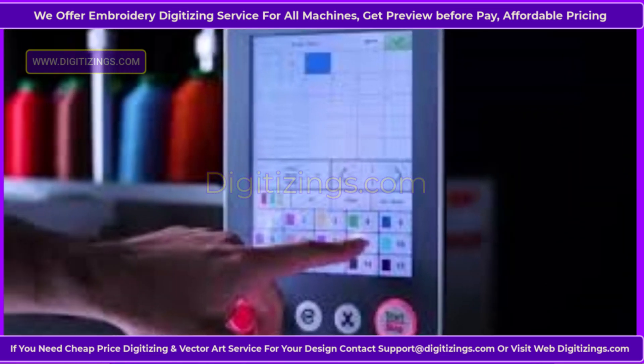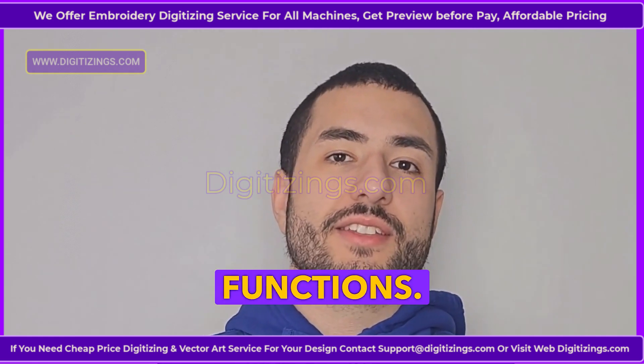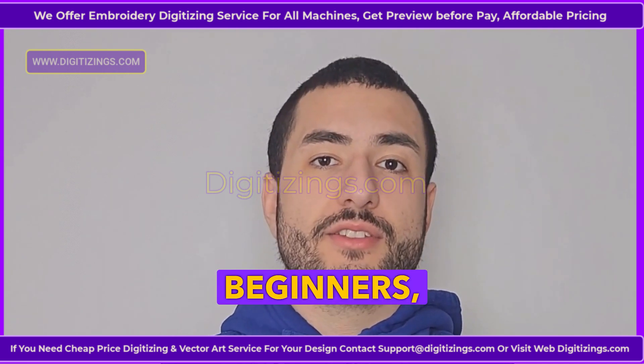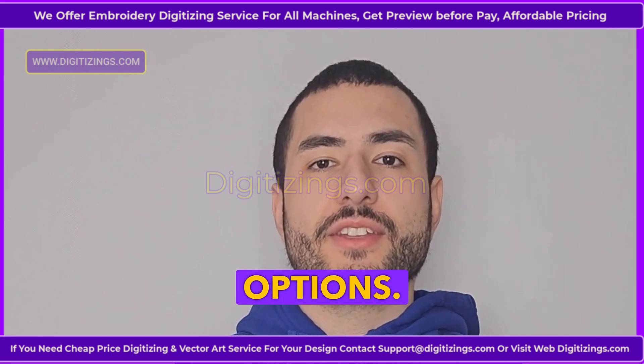Feature 5: User-friendly touchscreen panel. The machine features a high-definition 7-inch touchscreen panel, allowing users to easily navigate settings, design files, and functions. Its intuitive interface supports simple operation even for beginners, and provides easy access to editing and design adjustment options.